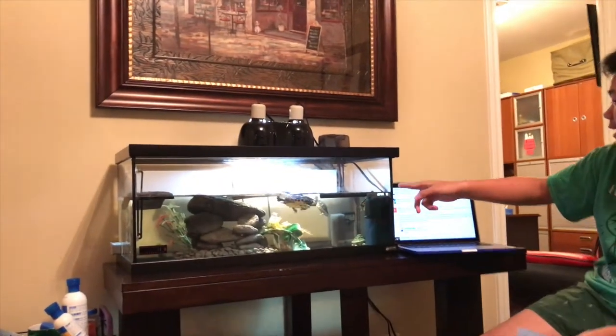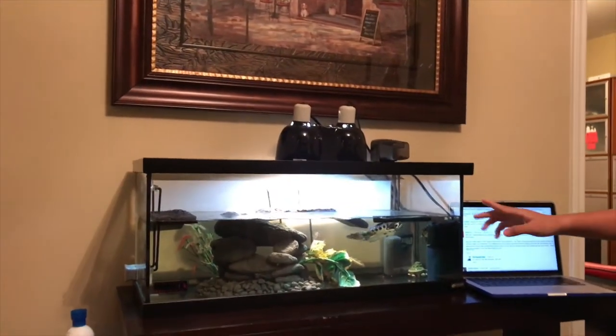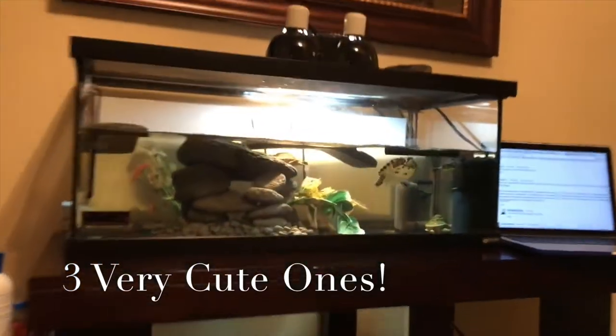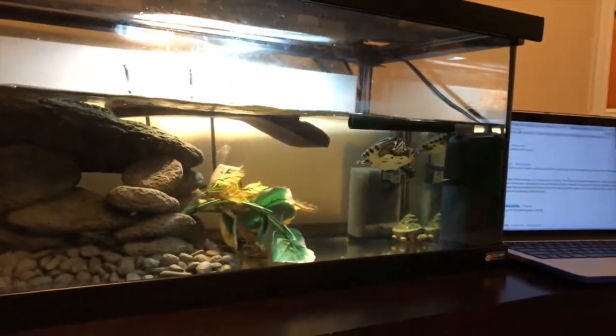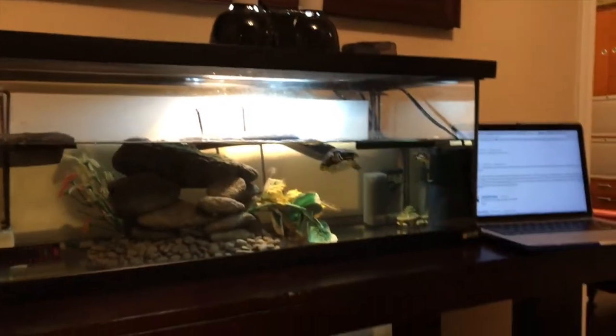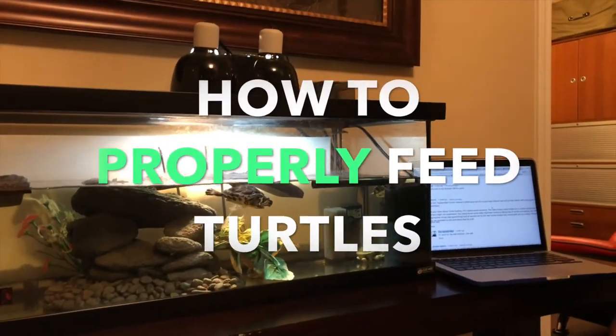I have three turtles: this is Squirt, Jackie — wait, Clifford — and Biggie. These are my three turtles. I've had them for about two months and this is my general tank. Today I will show you what to actually feed them.